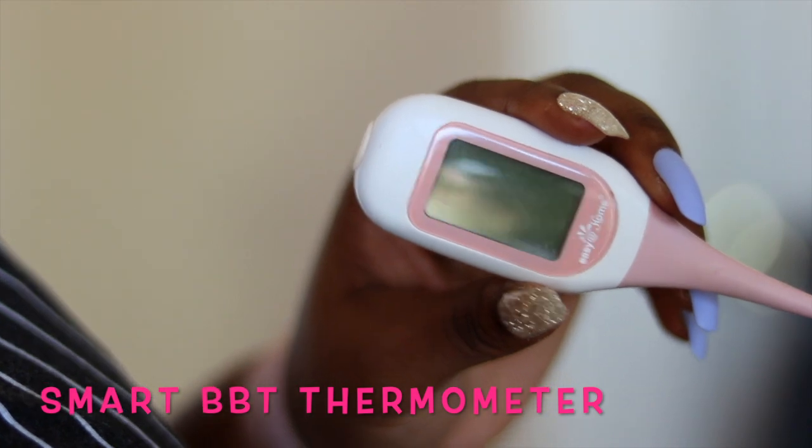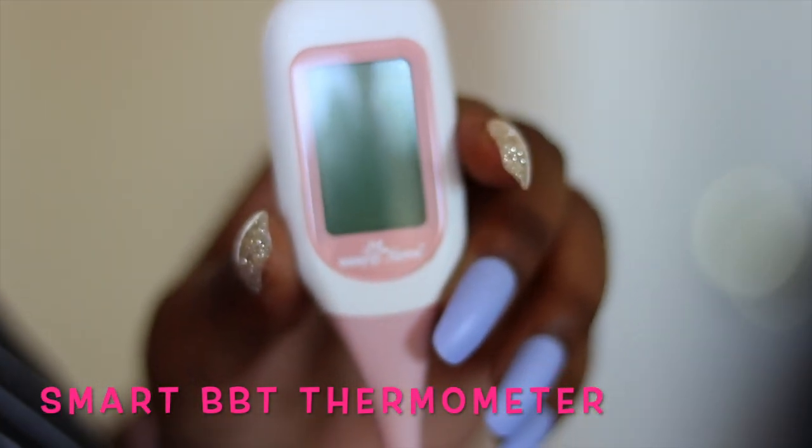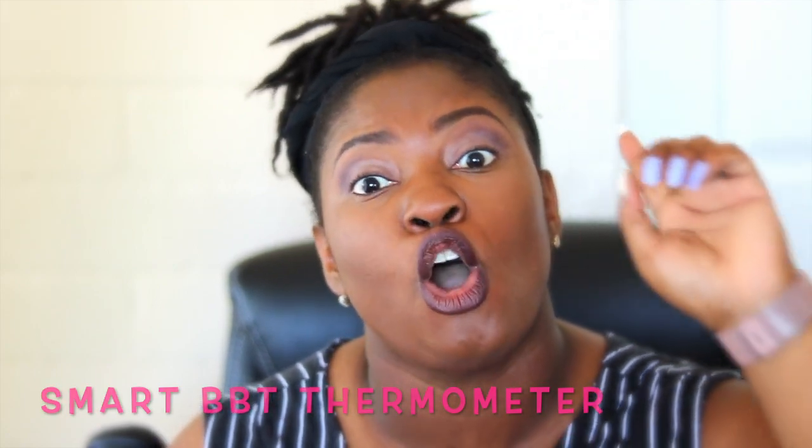The next thing I have is my Easy at Home thermometer — this is a Bluetooth thermometer that connects directly to the app. In the morning, before I get out of bed, I open the app first and then take my temperature. I made the mistake of not doing that once and it didn't record correctly. I've had this for about a year and never had to replace the battery.